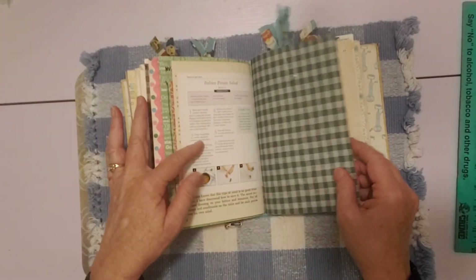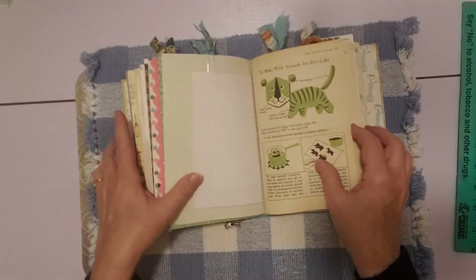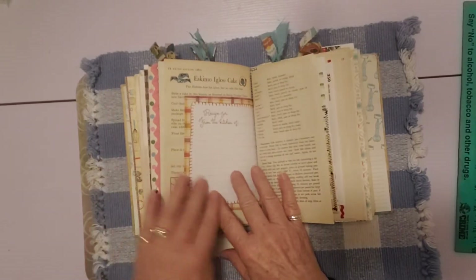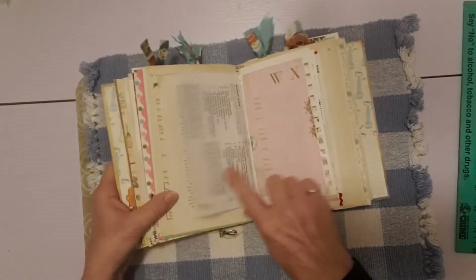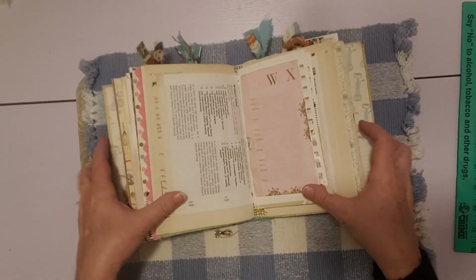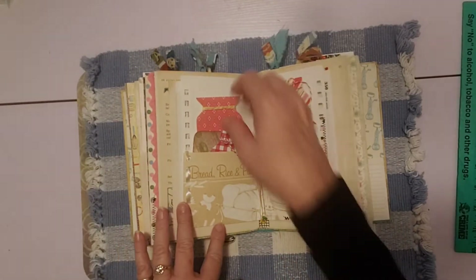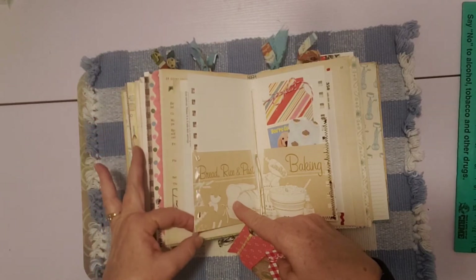Then just some more cookbook pages, some gingham paper and gingham stationery — so many cute pages and images from this book. This is the recipe scrapbook kit page. Here's a pocket where I put the pocket on the page with a journaling card tucked in there. Then this is the middle of the third signature with little buttons again on the strings, two pockets — one is held together with a ribbon run through the little holes.